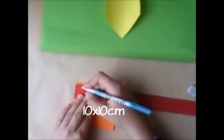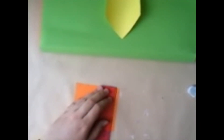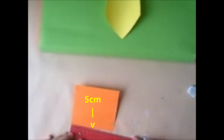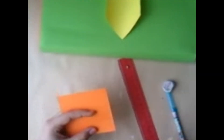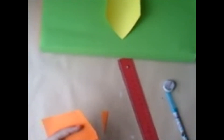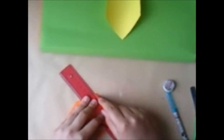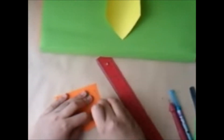Esto es opcional: si quieres hacer el bolsillo, es un cuadrado de 10 por 10. Medidas a los lados de 0.5 y 9.5 cm. Trazas la mitad que son 5 centímetros, y en la parte de abajo una margen de 2, unes en forma de triangulito. Recortas y marcas los dobleces, y ahora simplemente doblamos las pestañitas y pegamos.